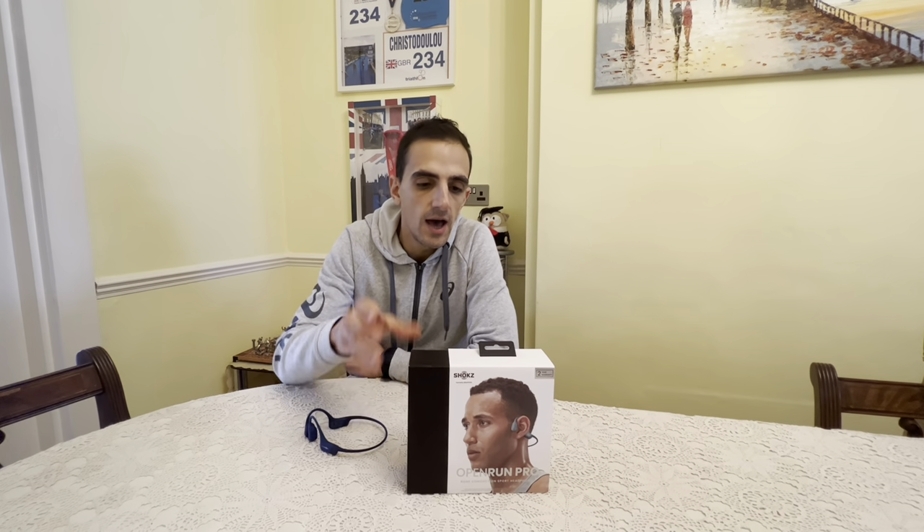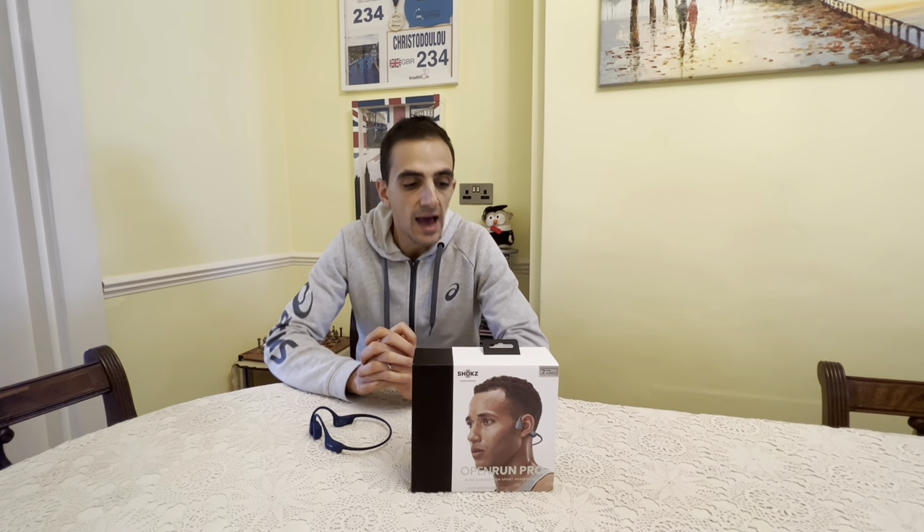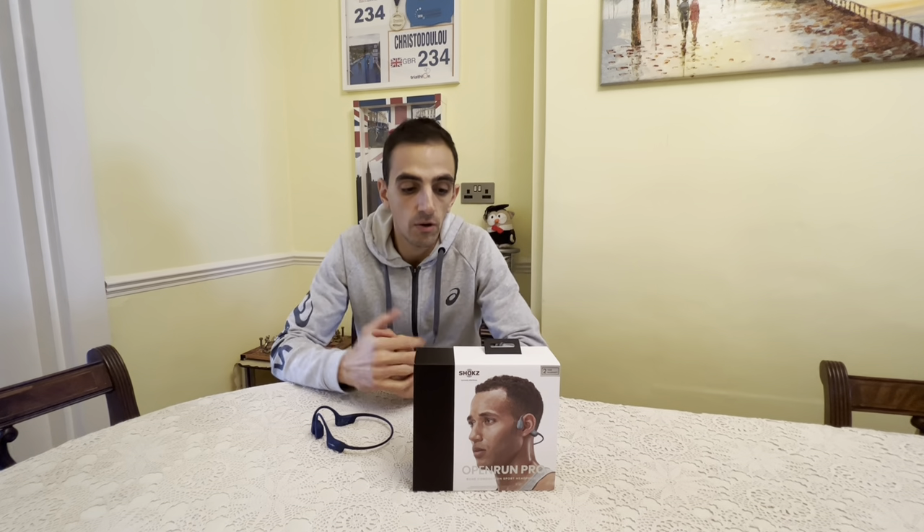Now on to the review. I've been kindly gifted a pair of the Open Run Pro by Shox to try and test. Shox was formerly known as AfterShox — they've just recently had a rebranding and they've released this new model of headphones.